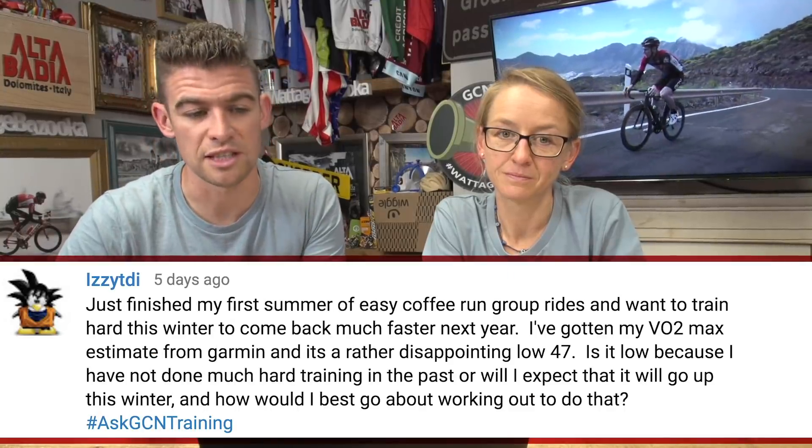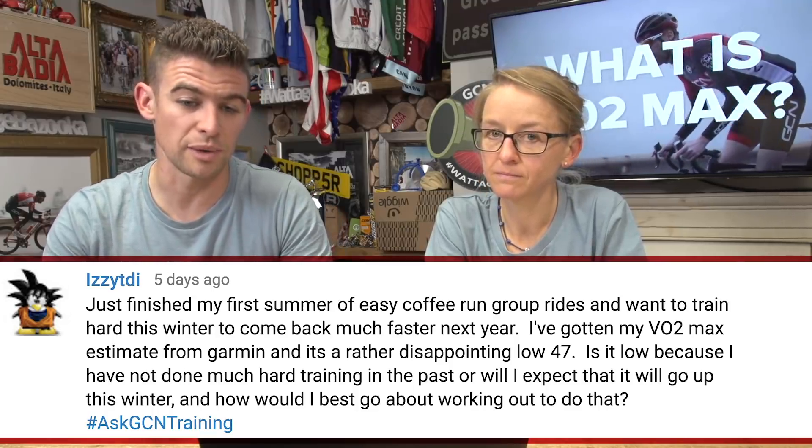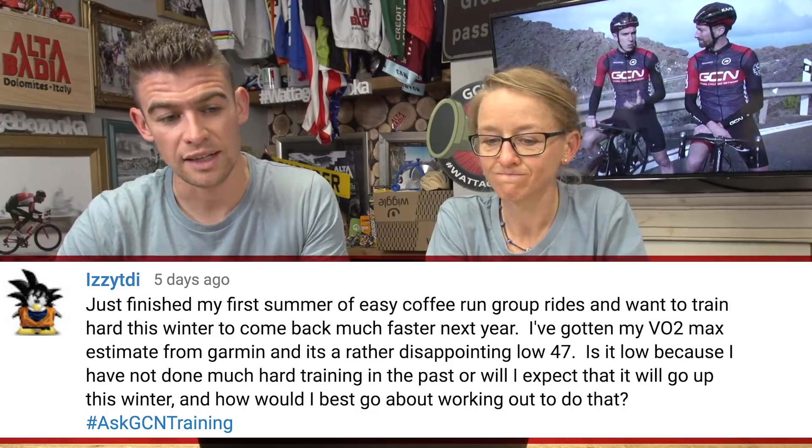Easy TDI asks: just finished my first summer of easy coffee run group rides and I want to train hard this winter to come back much faster next year. I've got my VO2 max estimate from my Garmin and it's rather disappointingly low at 47. Is it low because I haven't done much hard training, or will I expect it to go up this winter, and how would I best go about doing that? Well, don't panic — your VO2 max will probably have dropped if you spent the whole summer doing easy rides and not doing any hard training. The good news is you can improve your VO2 max through training up to a certain limit, and if you haven't been training hard, you definitely haven't reached that limit, so there's loads of scope for improvement. The bad news is it's going to take some hard, painful training sessions, but that's okay because we're bike riders and we love pain. We've got a good video with Dan and Si telling you exactly the sort of intervals you want to be doing.